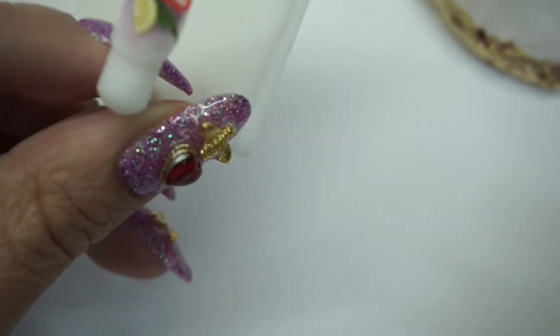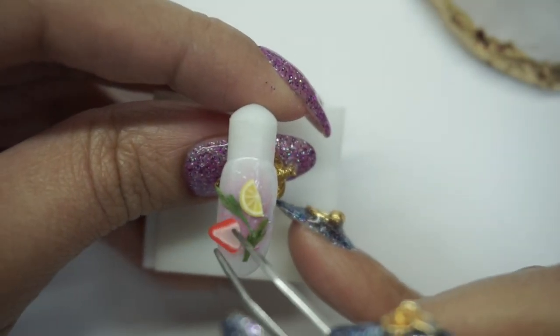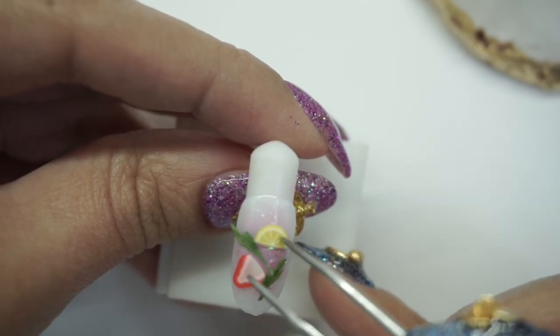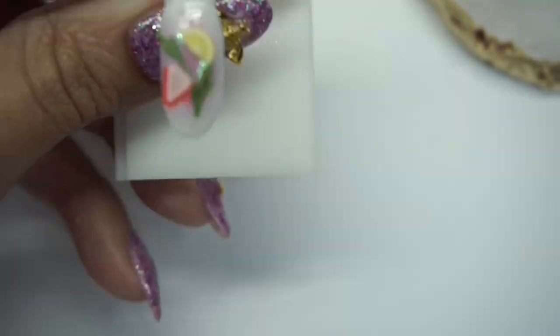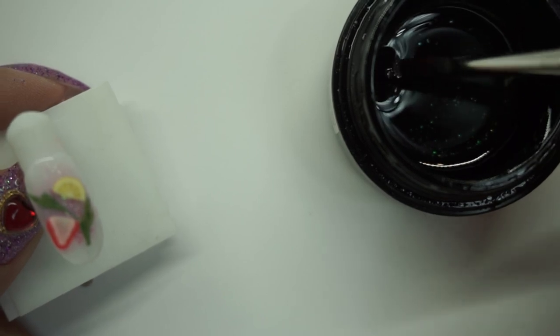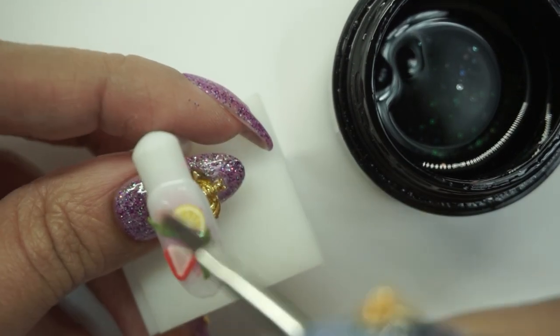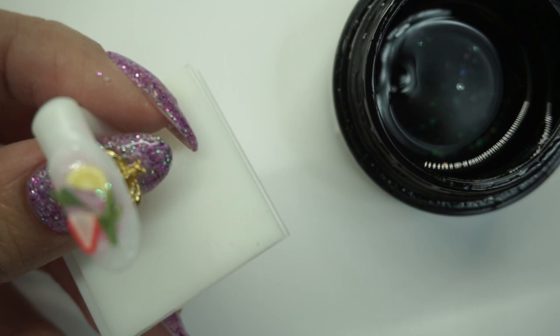I'm looking at the design right now and I feel like only two pieces of fruit should be on here because they're already kind of big. So I'm just fixing this around a little bit — move the little pieces if you need to and get it exactly how you want. I'm going to leave it like this and cure. Then I'm going to grab a little bit more sculpture gel with my small brush and put some up here for the little bead and another one down here — I don't want to overwhelm the middle of the nail.